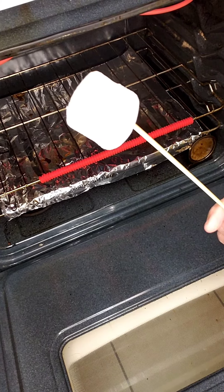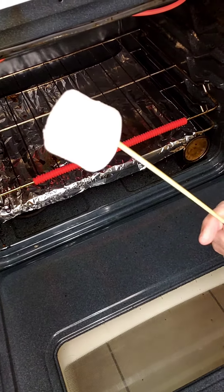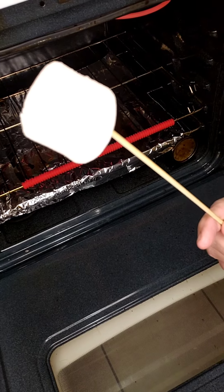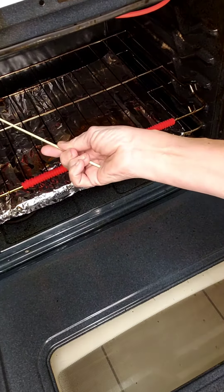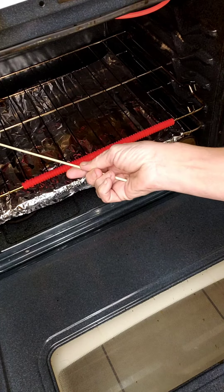I bought marshmallows that have chocolate on the inside. I love roasted marshmallows, so I thought let's try roasting them in the oven.